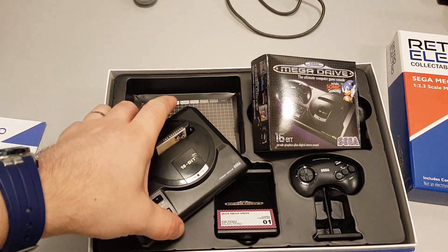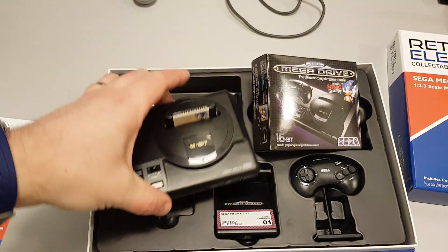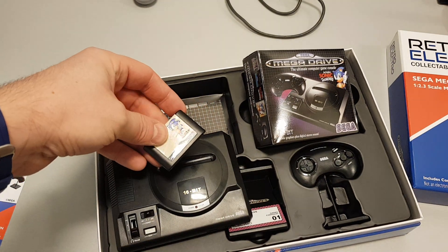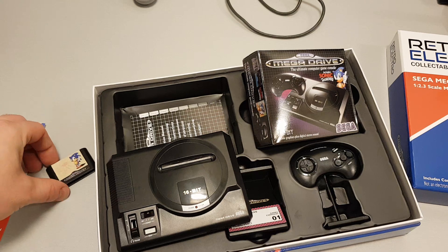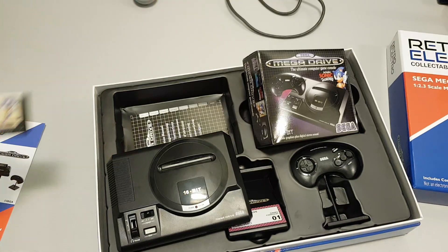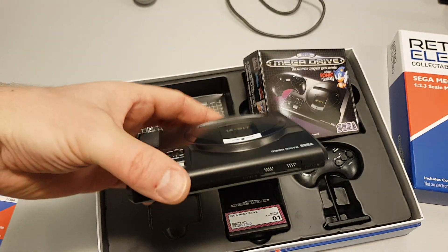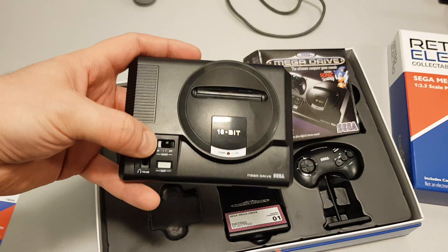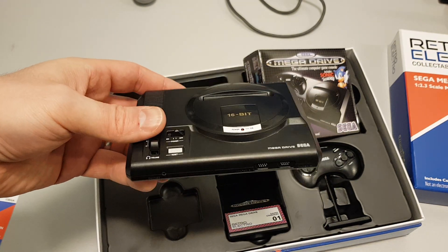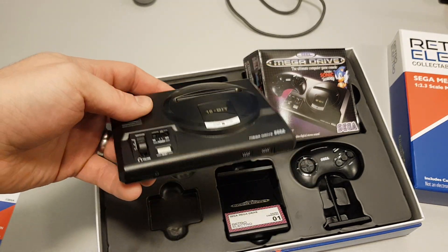I'm going to pause this video now and reset up the camera because I want to open it up. This is the first time I've looked inside this thing and it is super cute. What I want to do is quickly unscrew this thing and see if it's worth putting another Raspberry Pi inside — that's basically the plan. Let me move this camera, unscrew it, and see what we're working with inside.